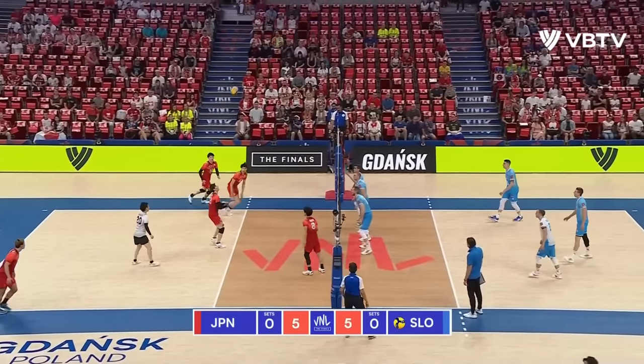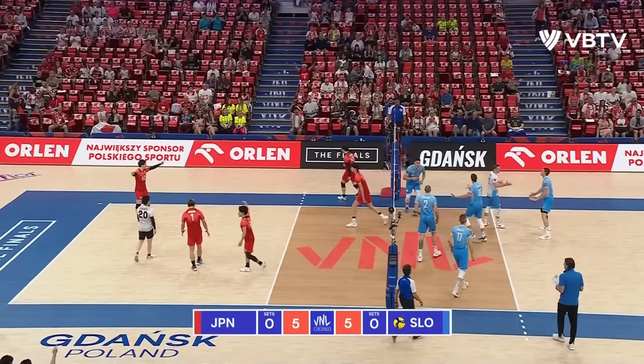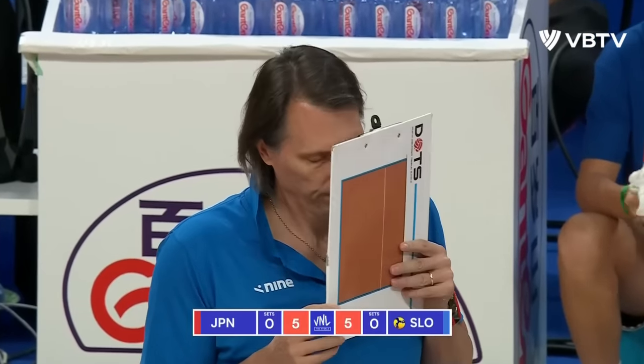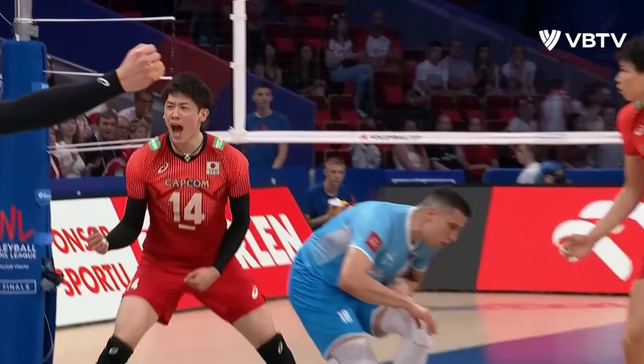Oh, Sekita in the right place. Oh, off the hands. Chance. Sheffield shut down! Ishikawa with the monster! Wow! Reminder to his coach — he said, 'Coach, I got the solo stuff on the left side right there.' What a player.